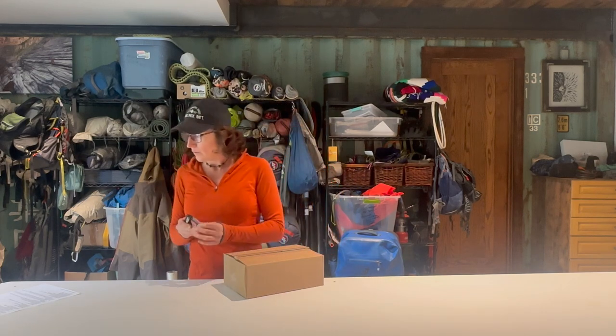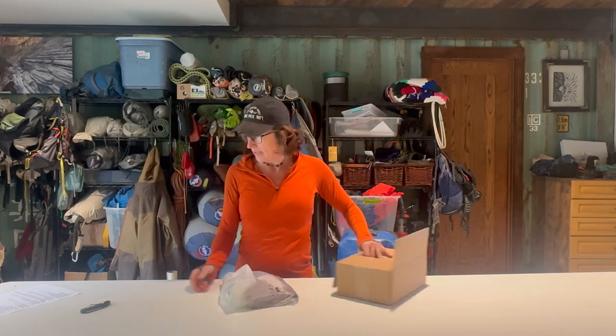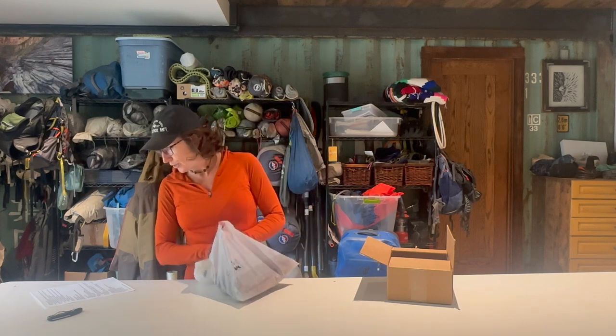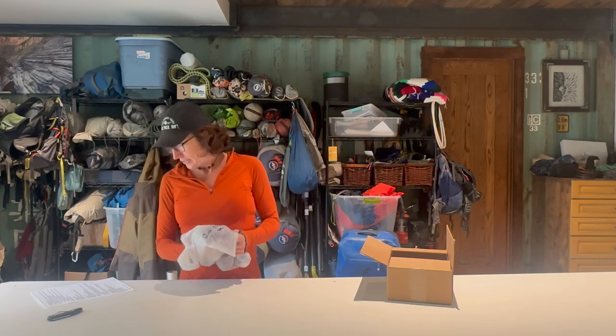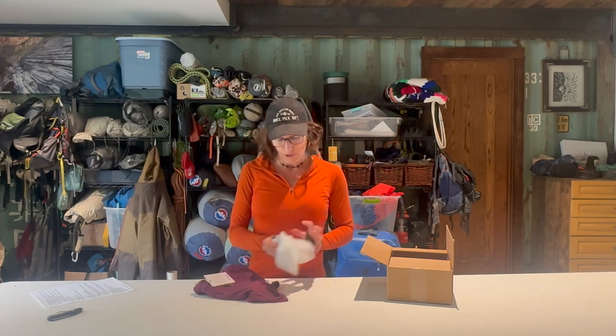Our unboxing videos are not reviews — it's more of a first look, but we will show you the gear in action while we're actually bike rafting. So, time to open the box. What we've got today: spring box shorts, an indie hoodie, and a journey short sleeve crew. First we're going to take a look at the spring box shorts.